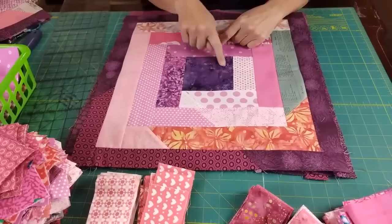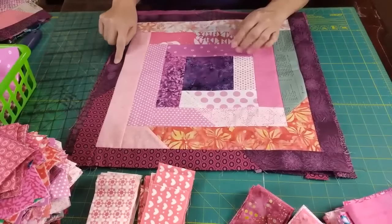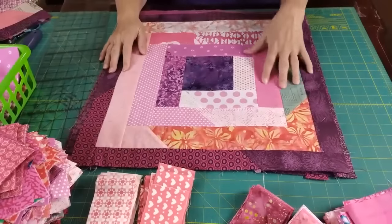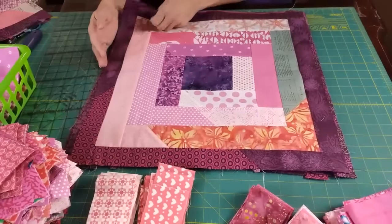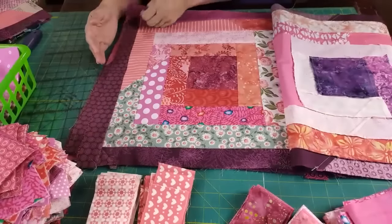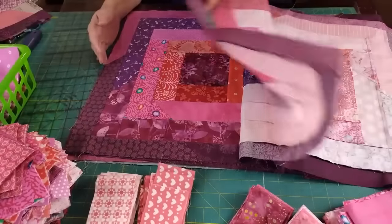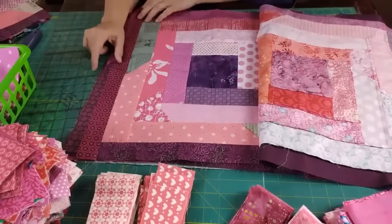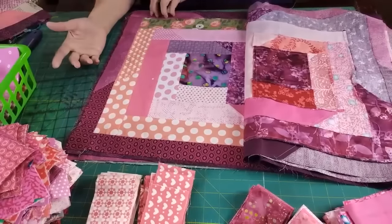I'm using these dark colors here, the same colorway as in this strip. I have three strips, and you can see there's pinks, orange, green, and purple — just all kinds of colors. I went through and created all these blocks. My next step is to add the last two and a half inch row out here.